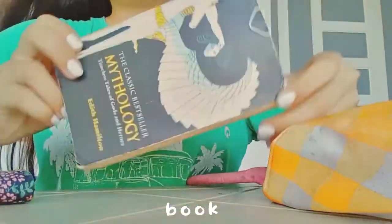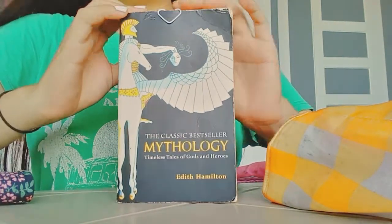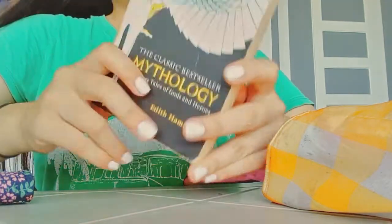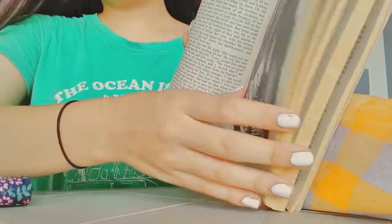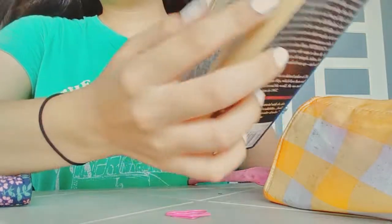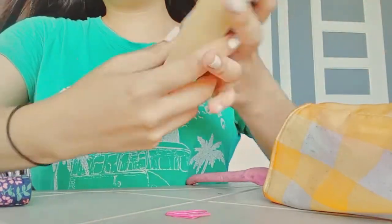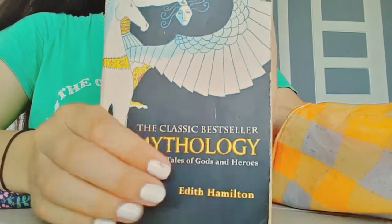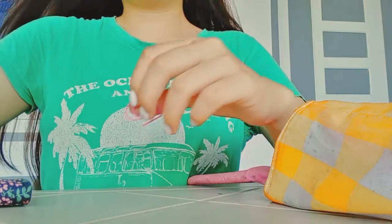You can see it. I'm now gonna read this book from Greek mythology. I'm gonna read it later.